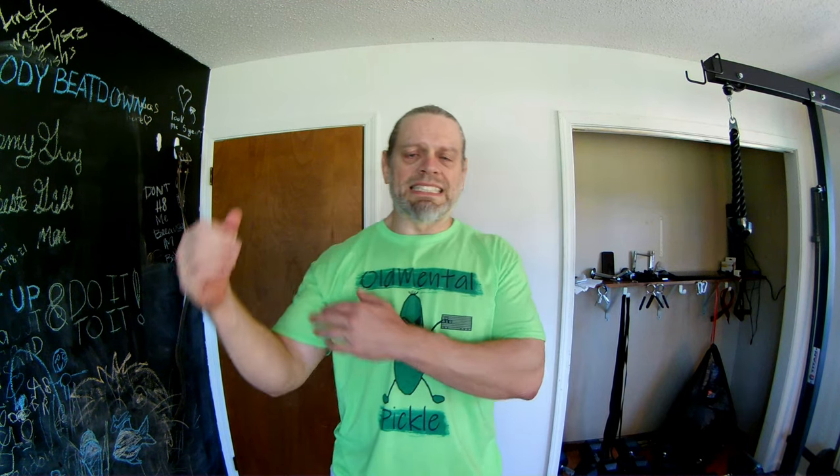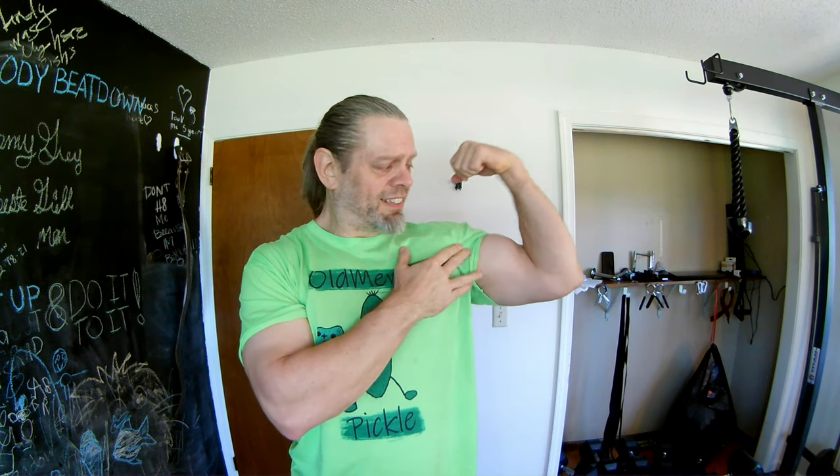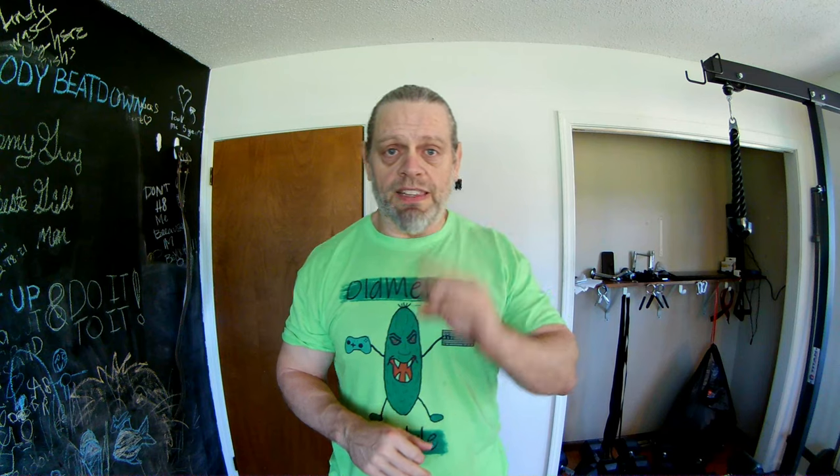Alright guys, the biceps are done. Got a good pump — I'm not trying to show off or nothing, I don't have nothing to show off, but boy do I got a pump. Don't be fooled, the cable machines can really give you a pump guys. Now we're moving on to triceps and I'm going to try to keep it with cable on all three of these movements.